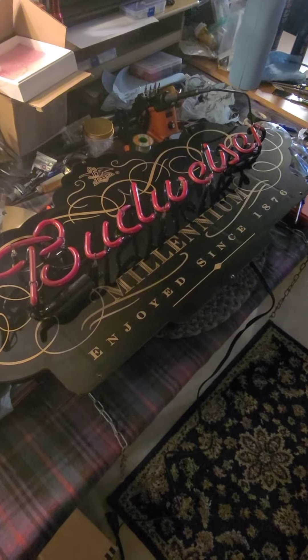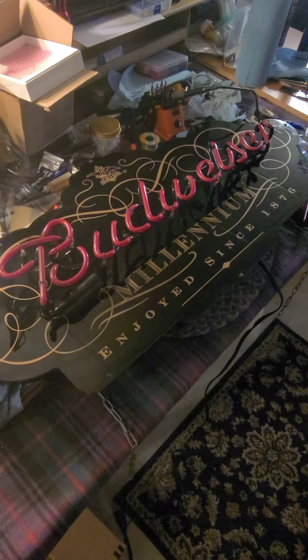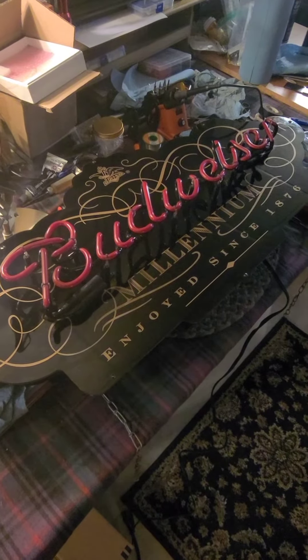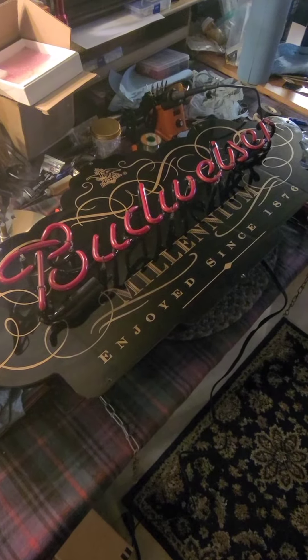All right, here's an odd duck. What do we have on the workbench today? This is from 1999. They made these for the 2000 millennium year.